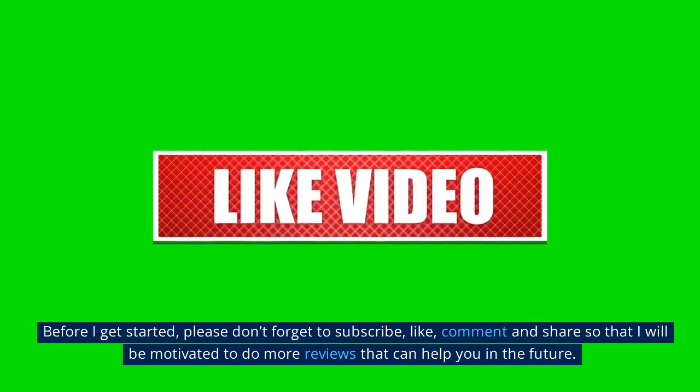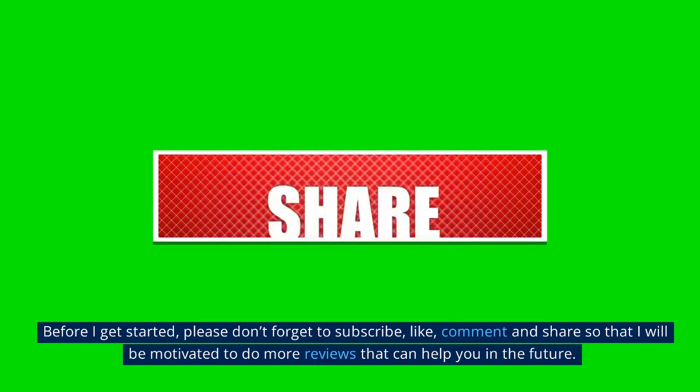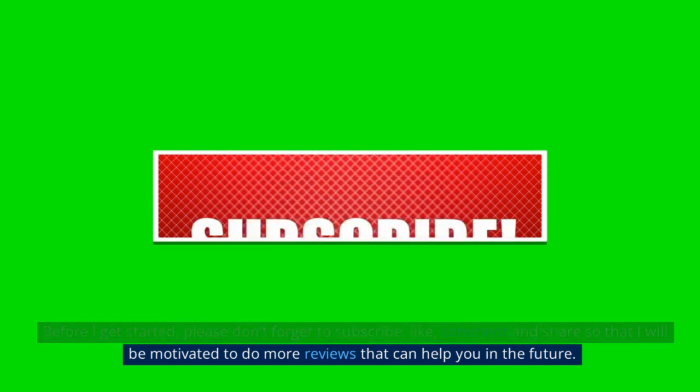Before I get started, please don't forget to subscribe, like, comment, and share so that I will be motivated to do more reviews that can help you in the future.